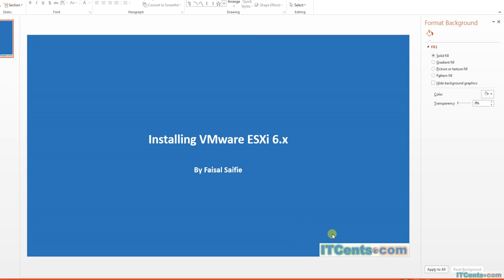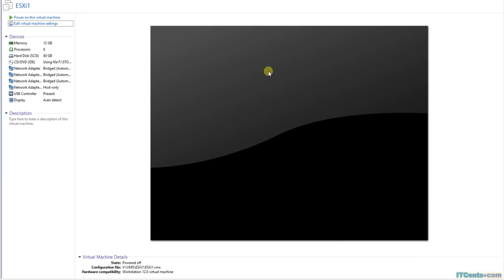In this video I will install VMware ESXi 6.x on VMware Workstation. I will create a VM inside VMware Workstation with an ESXi server with 12 gigs of RAM, 8 CPU cores, and 4 NICs. I have mounted the VMware ESXi 6.0 Update 1 ISO and let's power it on.